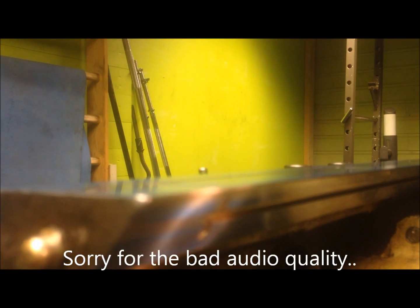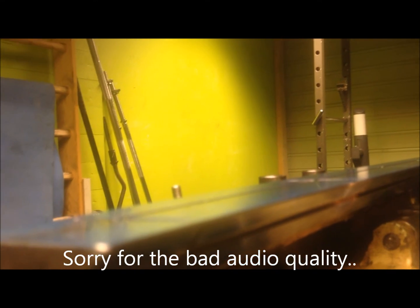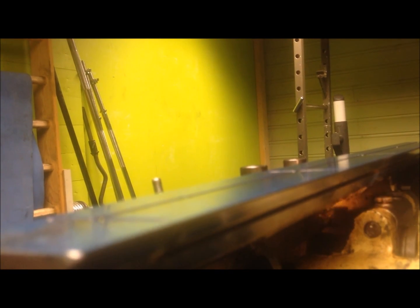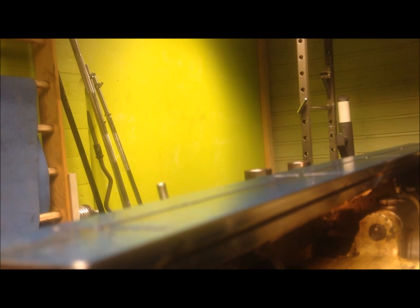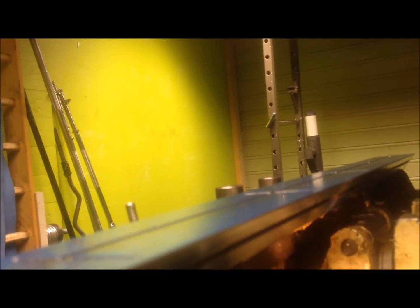It's very awkward to film here, but you can see I have contacts both somewhere. A little bit shy in the middle, only contacting there. Then on the other side, a little seam.